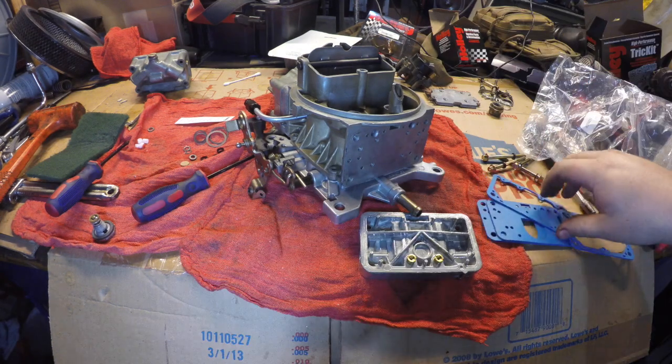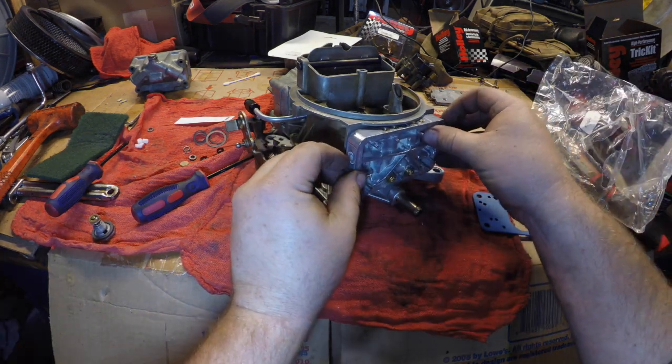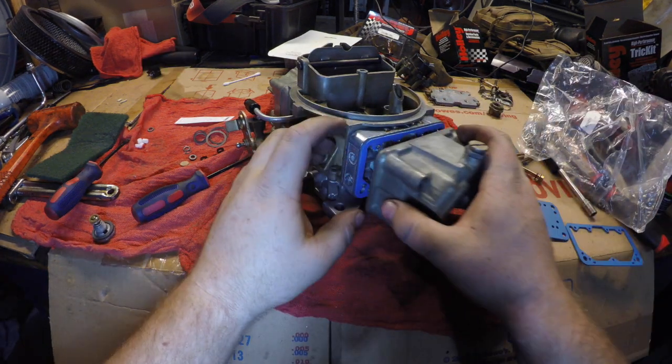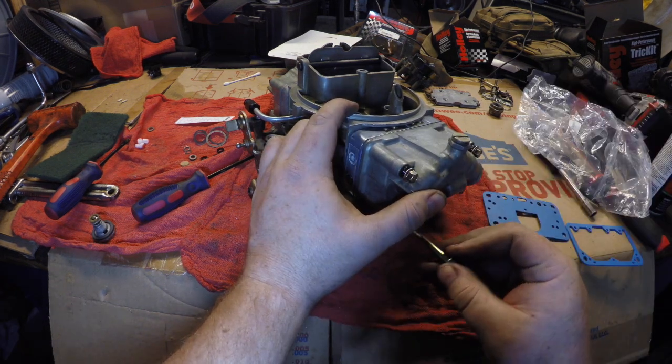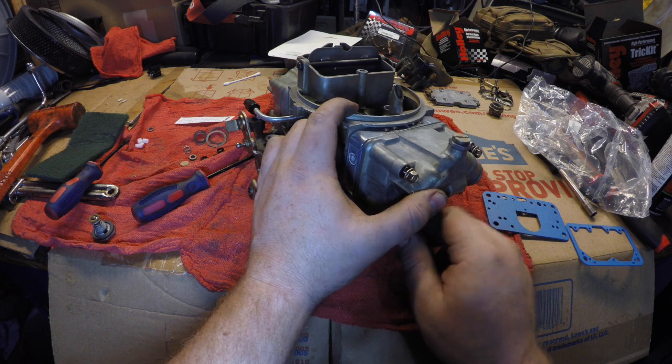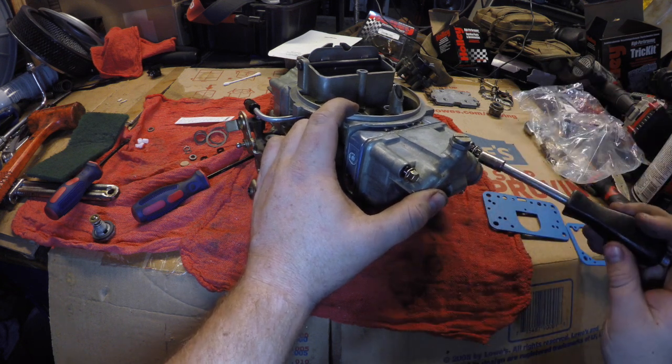Now that we have that out of the way, let's go ahead and install this side. Now we have all the adjustability that comes with a Holley double pumper as far as main jets go, but the simplicity of vacuum secondary.